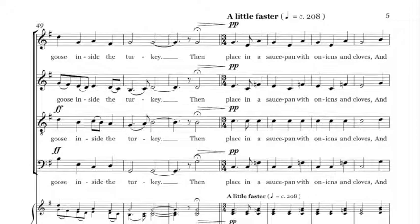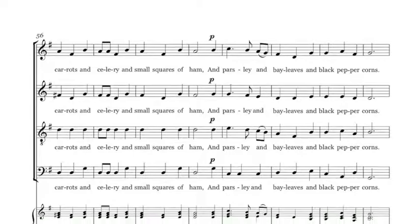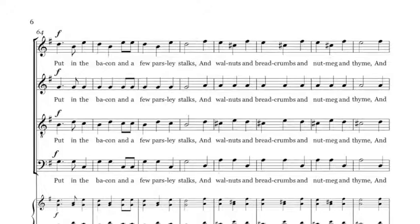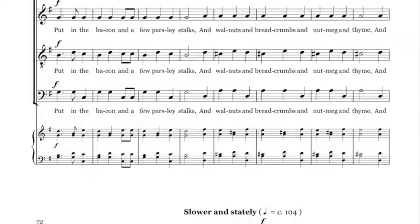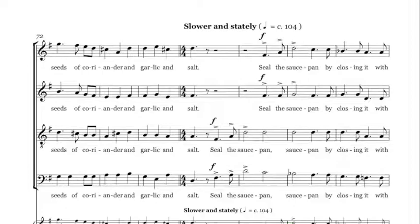Then place in a saucepan with onions and cloves, and carrots and celery and small squares of ham, and parsley and mayonnaise and black pepper corns, a coating of bacon and a few drops of sauce, and walnuts and breadcrumbs and nutmeg and thyme, and seeds of coriander and garlic and sauce. Seal the saucepan by closing it with pastry.